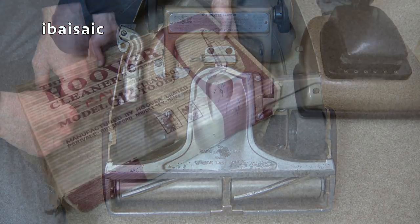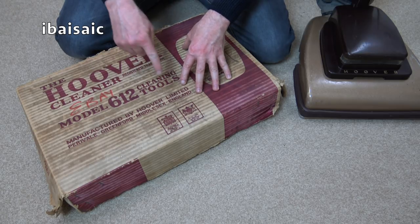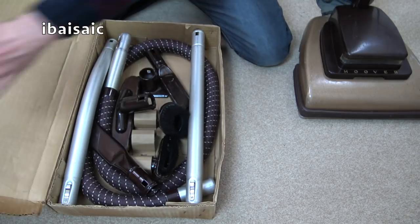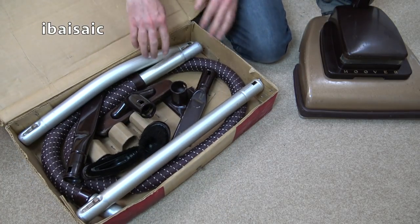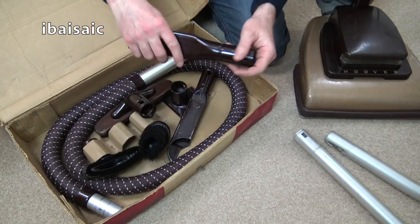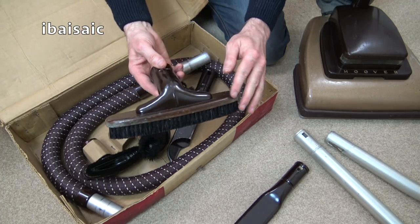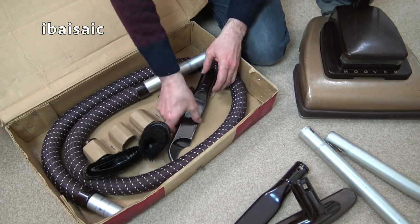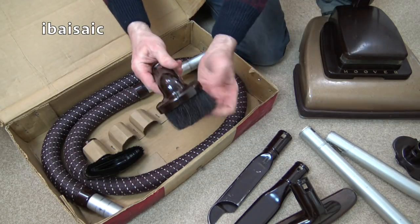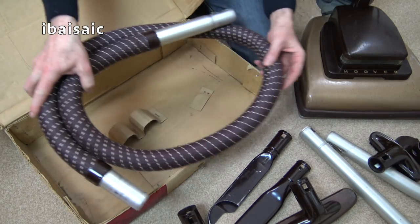Let's have a look at the cleaning tools now. Here's the box set of tools I bought on eBay — I think you might have seen this already in one of my live videos. I believe this is the complete set of cleaning tools that fits this model and it's in pretty good condition. So I've got an extension wand, a curved extension wand, a metal crevice tool that looks almost brand new, a wood and Bakelite floor and wall brush, a blowing adapter converter, a dusting brush with very soft brushes, an all-purpose brush, and of course the hose.